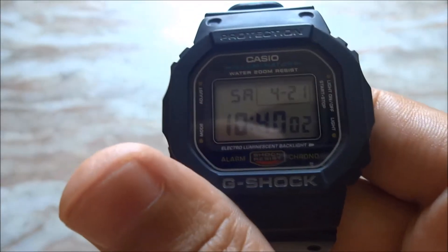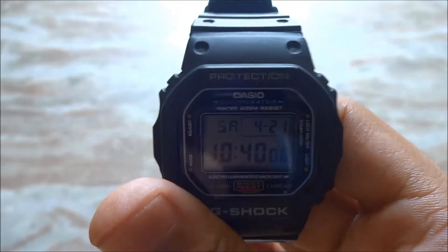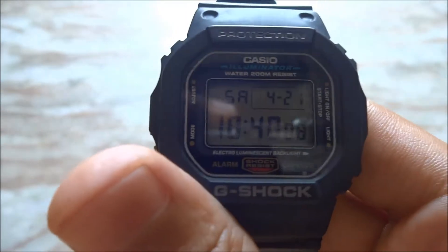Hey everyone, I am Nikol. This is the review of G-Shock 5600E. If you are a person who is looking for a G-Shock for a lower price, this is the watch for you.